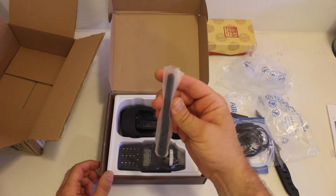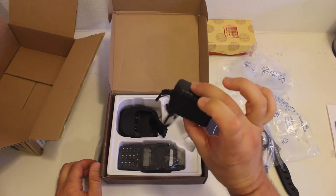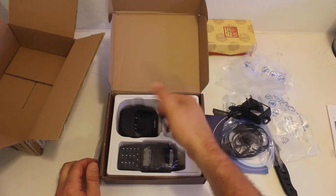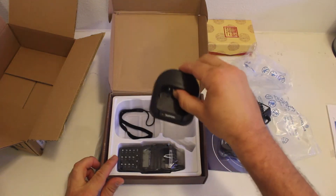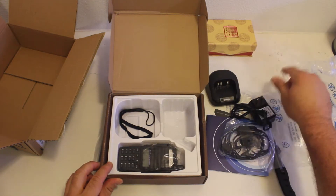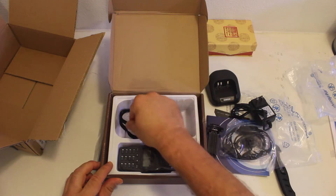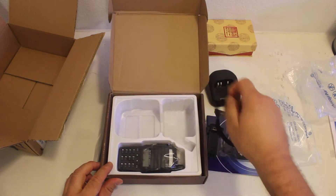A very small antenna. Charger cord and the charger itself. Belt clip and wrist strap.